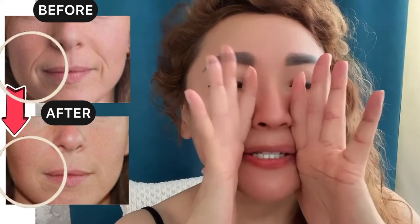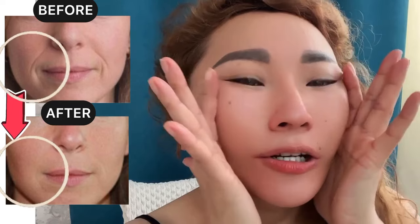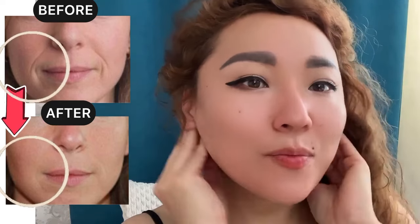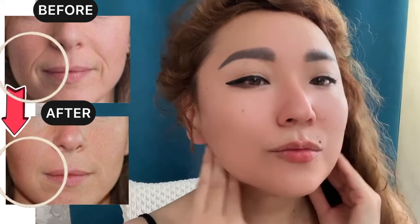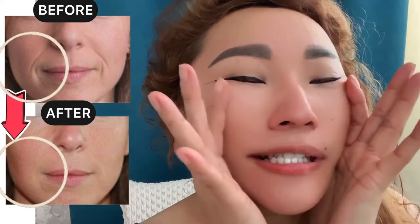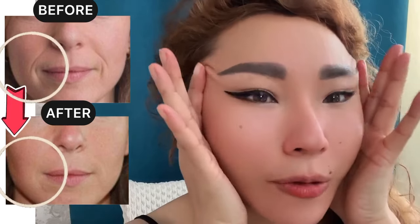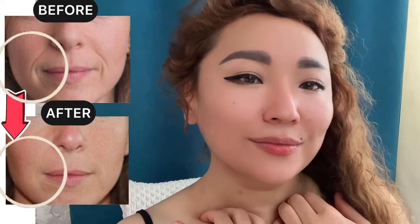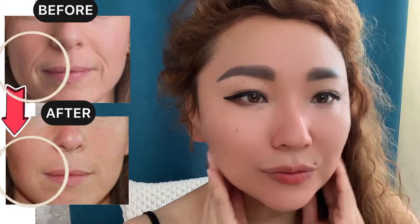Now use the inner side of your hands, place them to the center of your face, and make squeezing, firm motions. Do it seven to ten times.